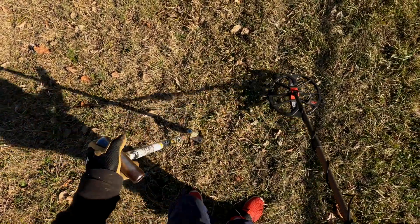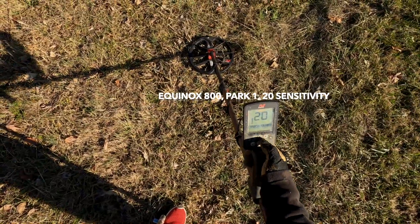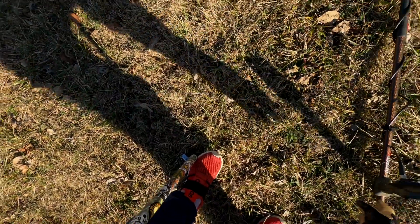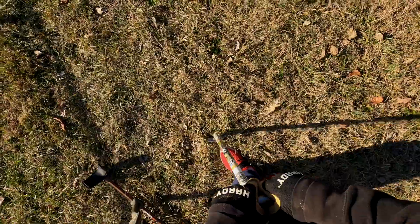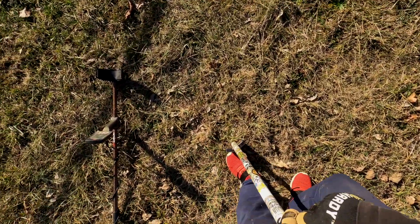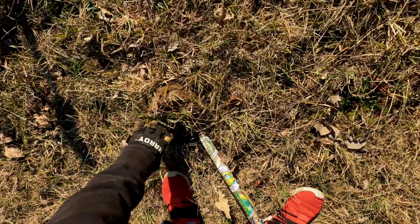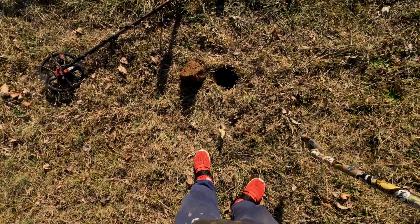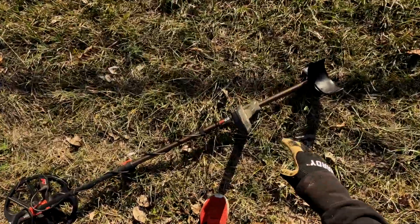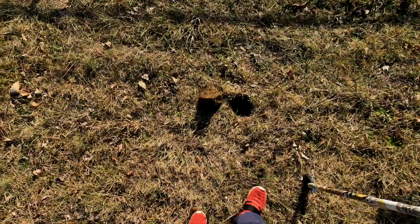Little 12-13 signal here. I'm just running Park 1, sensitivity 20, default — nothing special, like always. I don't mess with the Equinox settings a whole lot because I keep finding treasure. Until I stop finding treasure, I'm not gonna worry too much about it.